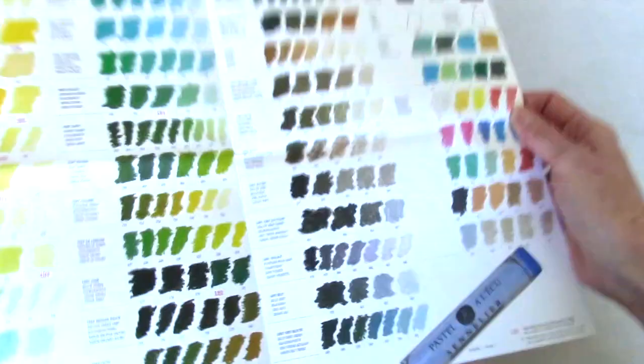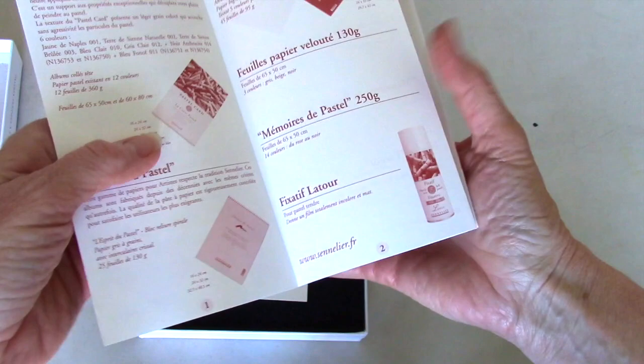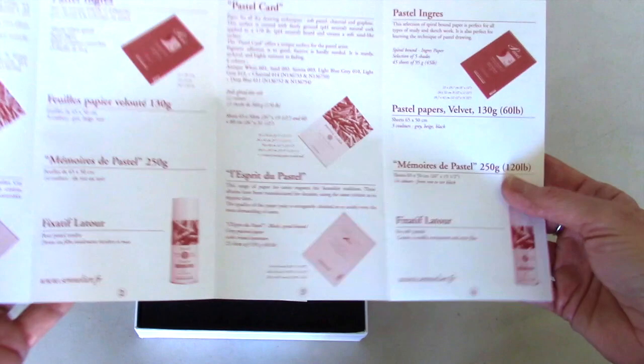And of course their whole line to drool over — their color charts. This is fantastic! So that comes in your set, it's very clever marketing. And there's also a little insert that tells you about different papers, fixatives — all the Sennelier products. The first one was about the pastels and this one covers the fixative, the papers.